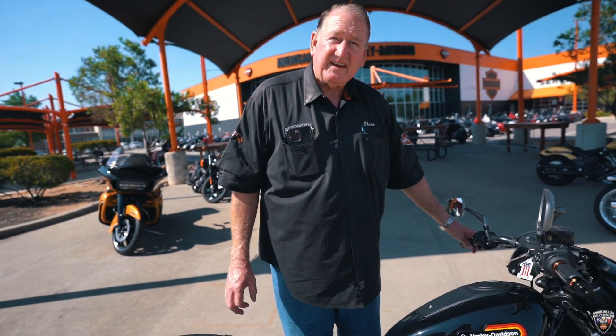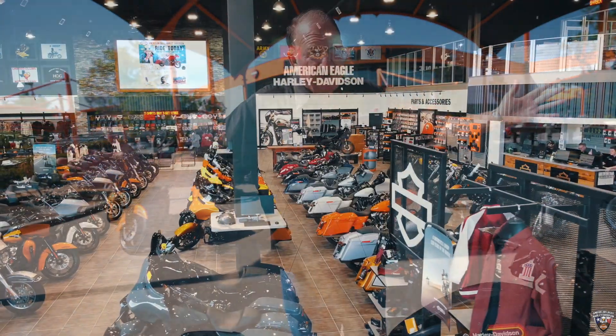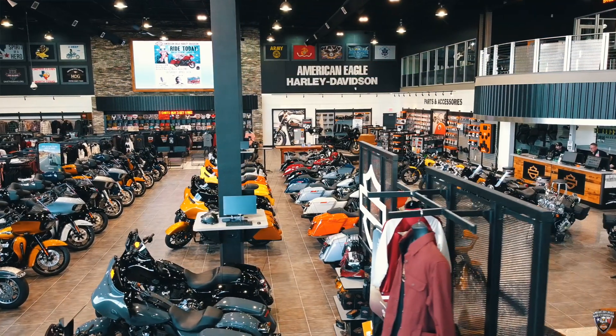So come on down, ask for Big Chris, and let's take a test ride today on this or many of the other models we have to choose from.